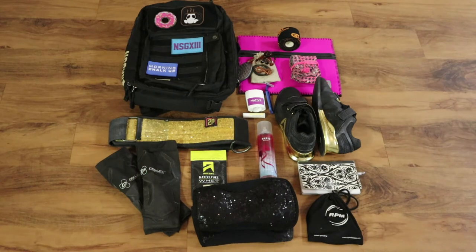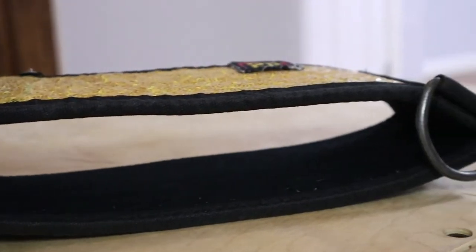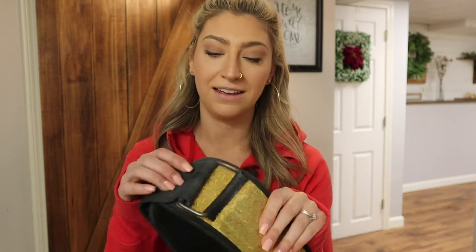Let's start with gear — the equipment you use to get your workouts done. My very favorite, absolutely cannot-live-without item hands down has got to be my belt. This belt from Two Food is maybe five or even six years old at this point. I still have it — it's a first generation version, so it's very different.